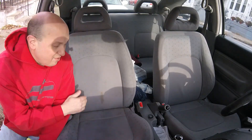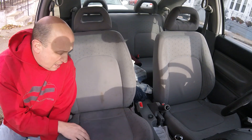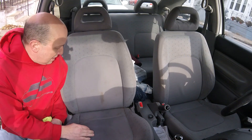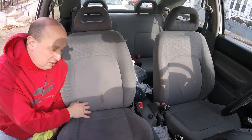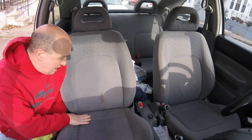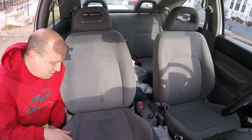All right, so there you have it — kind of a nice drastic change. It's probably still just a little bit damp, so we're going to see what happens when it dries. It did pull out the stain. What I don't like is that the brush is just a little bit too stiff for the seats — it was kind of pulling up and ruining the fabric, so I stopped using it.